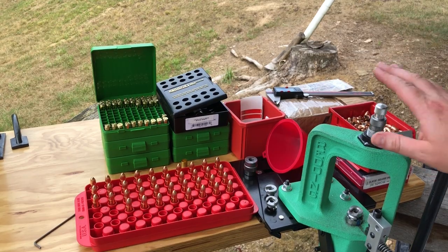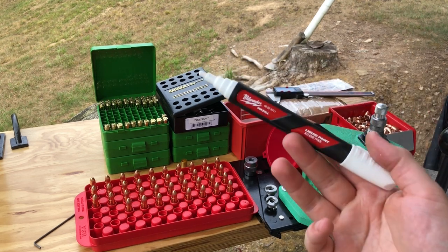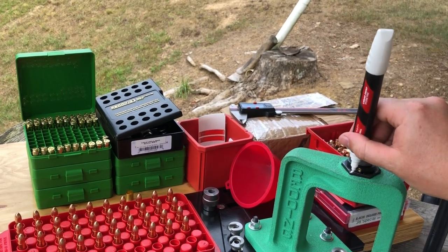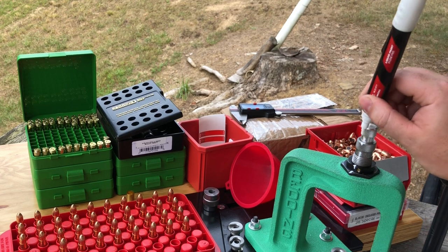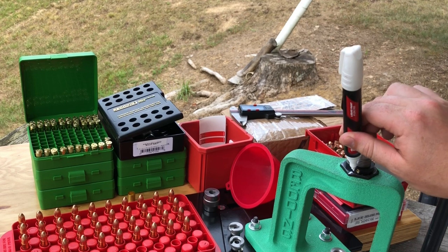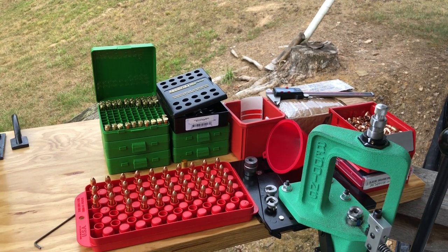After getting the die dialed in and knowing I'll be loading that same seeding depth and crimp for a lot of future rounds, I take my Milwaukee Inkzall paint pen and make a little witness mark up the side of the lock ring, on the side of the die, and up on the top of the die and the seating stem. That way I can tell if anything loosens up during bulk production. This paint will obviously come off with paint thinner, acetone, brake cleaner, or carb cleaner.